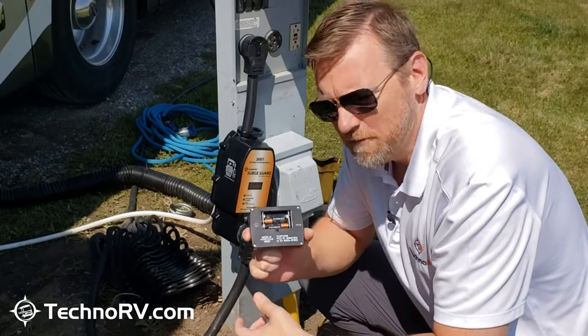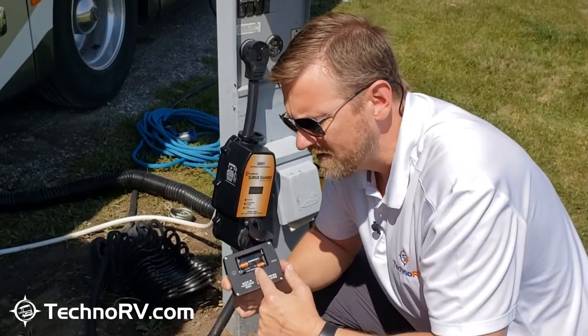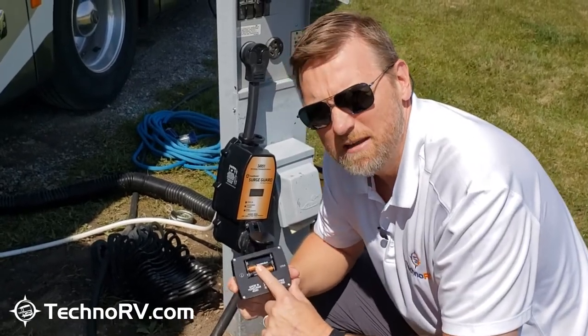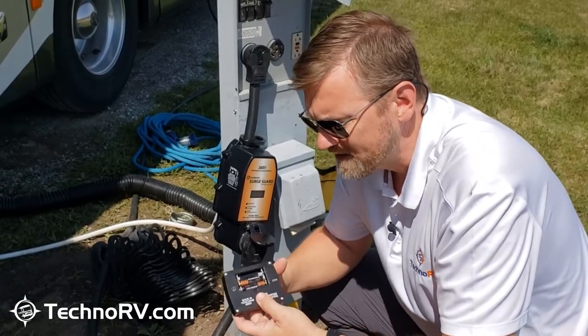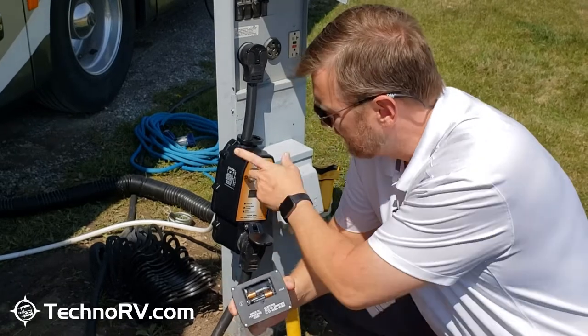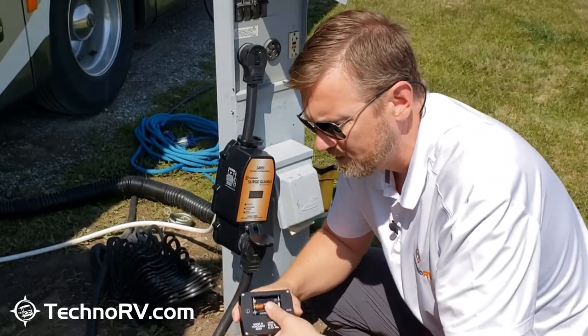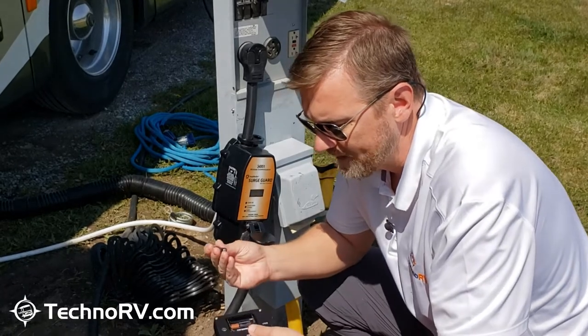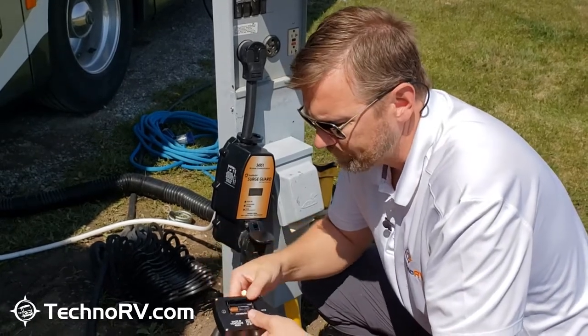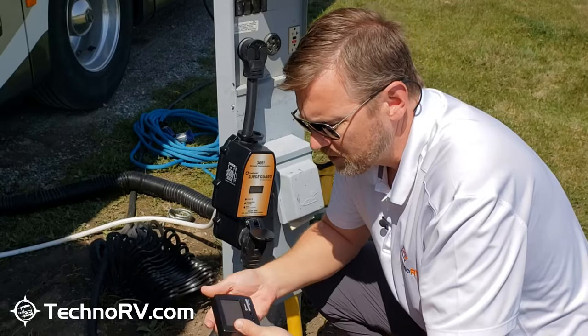I've already taken the battery cover off of the back of the unit. It takes three AAA batteries. I went ahead and put two of the batteries in, and part of the process of syncing this unit up to my 34931 or 34951 is to insert the final battery.